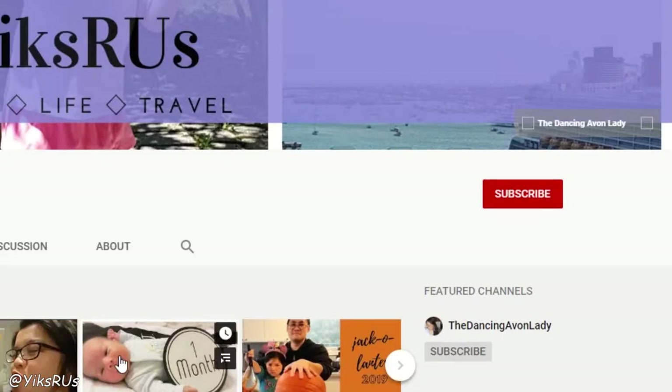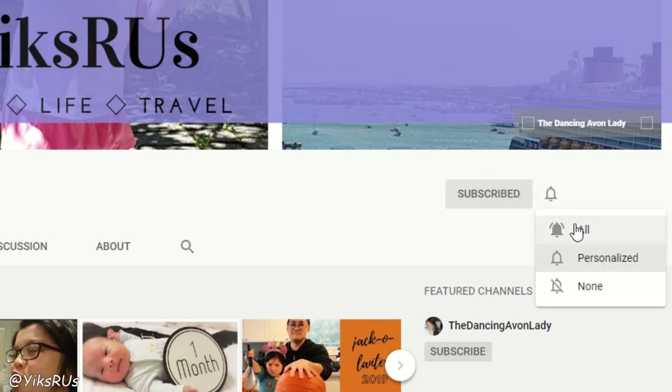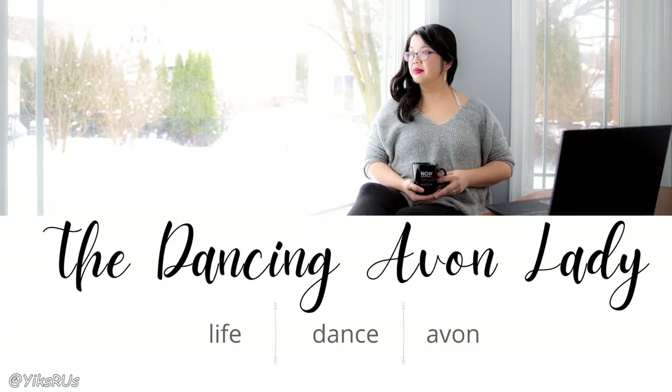And that's it for this video, guys. Thank you so much for joining me on this sheet pan recipe. Isn't it incredibly easy? I want to know — what are some of your favorite sheet pan recipes? This one just blows my mind, it's so delicious and easy to do. In like half an hour, we're ready to have dinner. Comment below and share your favorite sheet pan recipes. If you're new to this channel, make sure you hit that subscribe button for more upcoming videos on our food, life, and travel adventures. And if you want to see my beauty review videos as well as business tips, make sure you jump onto my The Dancing Avant Lady channel.